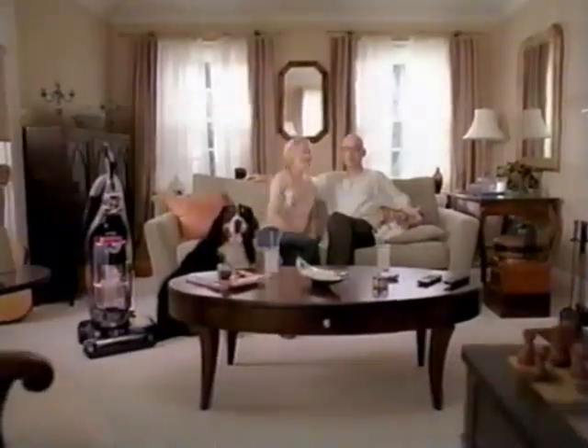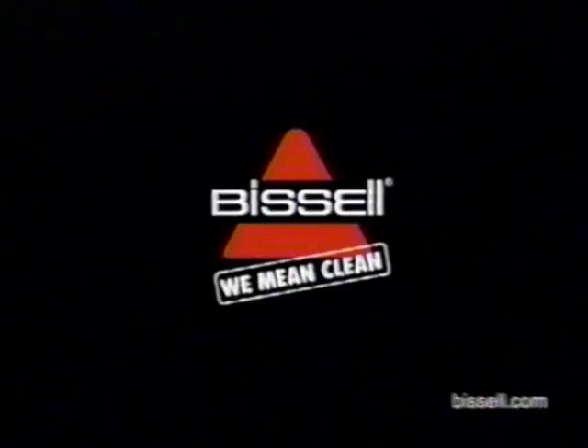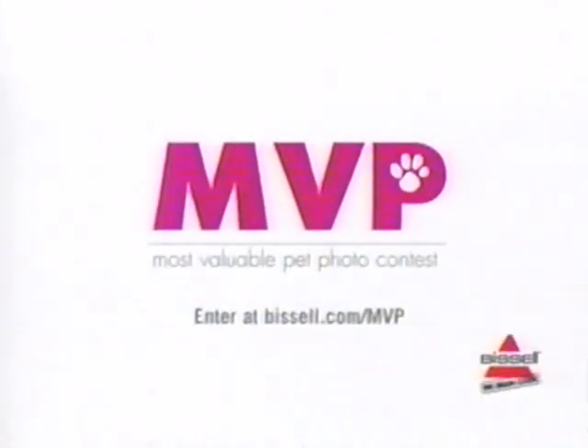So no more plastic. Let's have kids. Bissell. We mean clean. Get your pet on the box — enter for a chance to win at Bissell.com slash MVP.